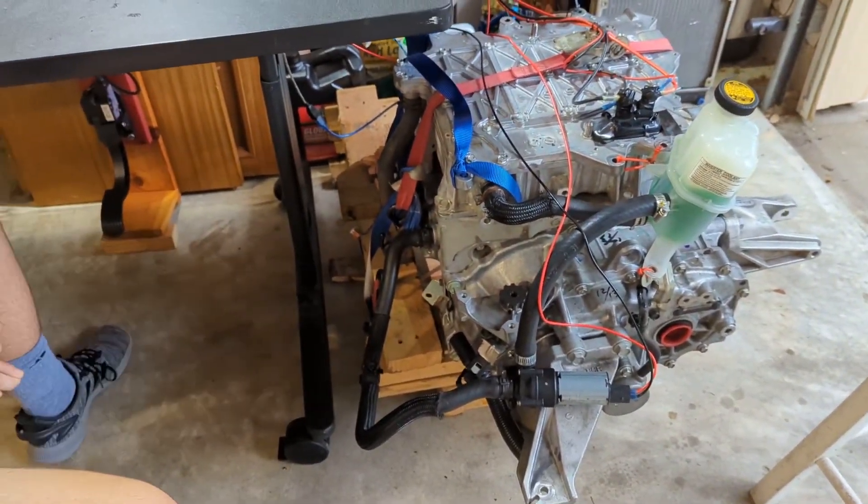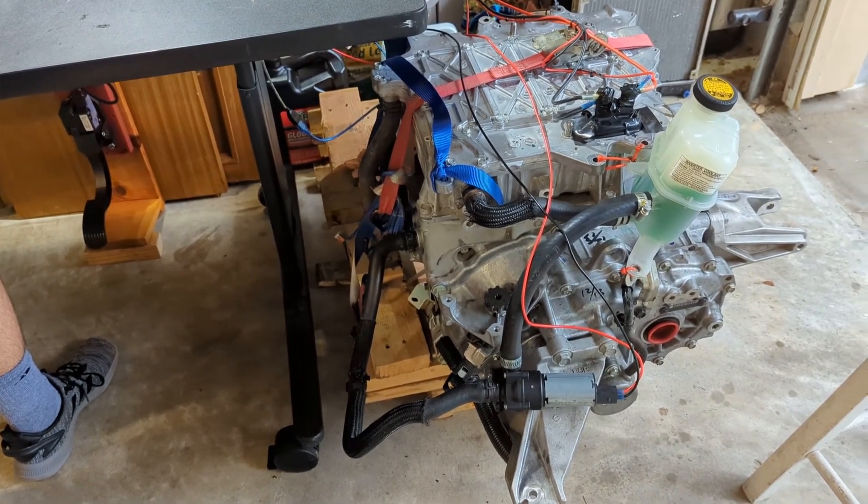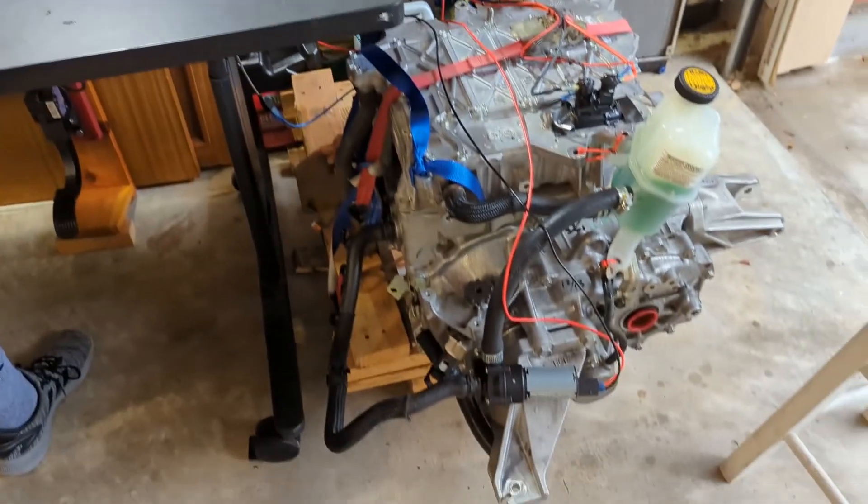That's about eight thousand RPM. I think this motor tops out at about ten thousand five hundred, so we've still got a little more room. Plus we're running it off of a lower voltage.